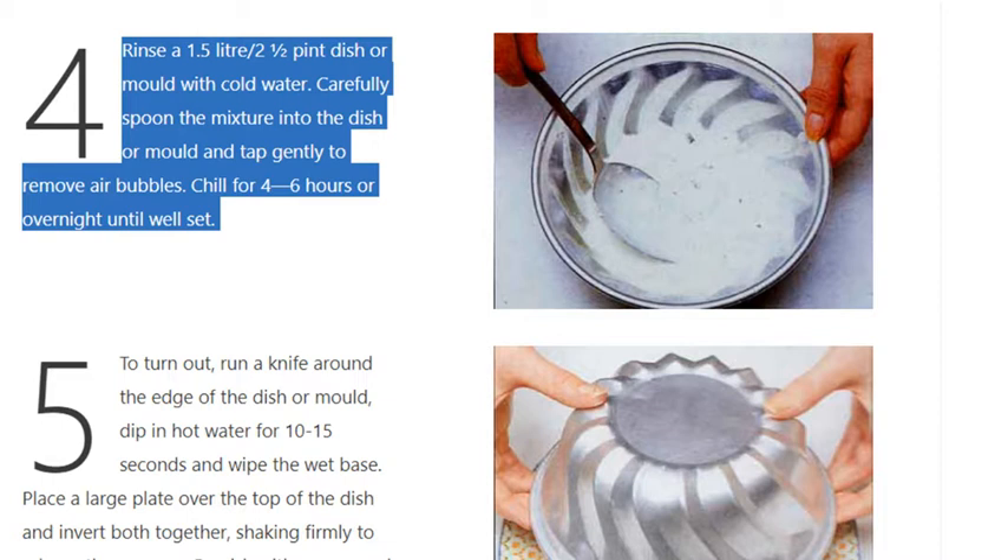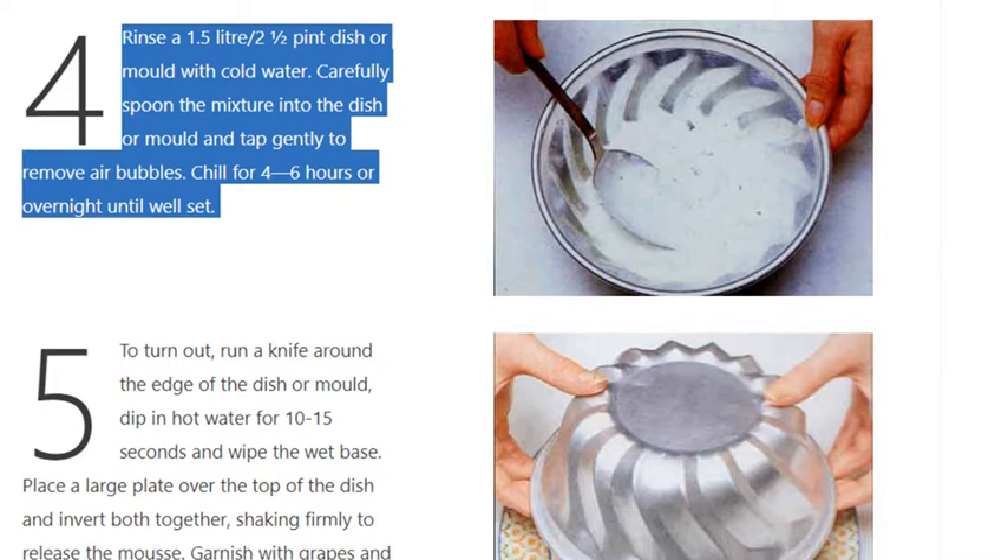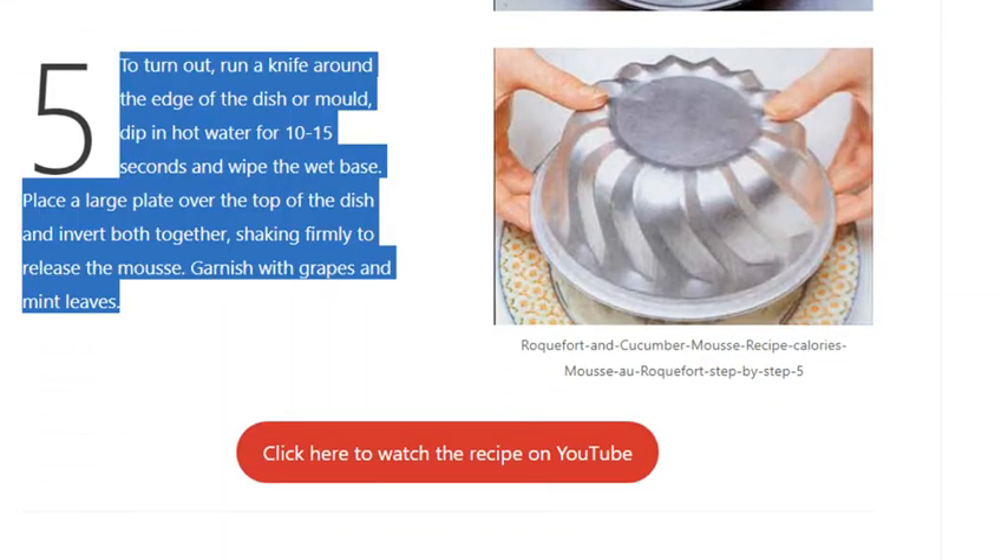Step 5: To turn out, run a knife around the edge of the dish or mold. Dip in hot water for 10 to 15 seconds and wipe the wet base. Place a large plate over the top of the dish and invert both together, shaking firmly to release the mousse. Garnish with grapes and mint leaves.